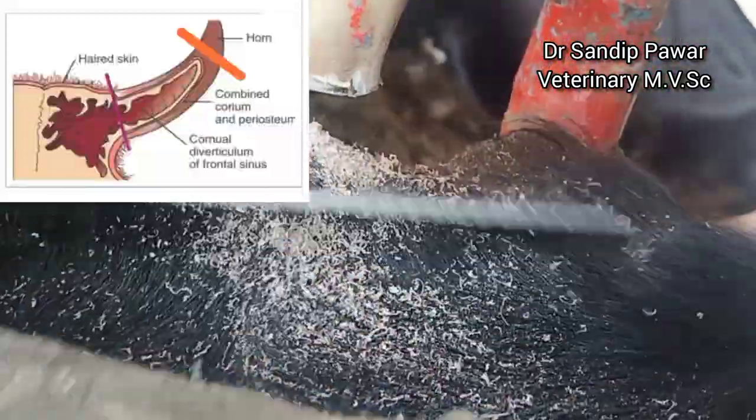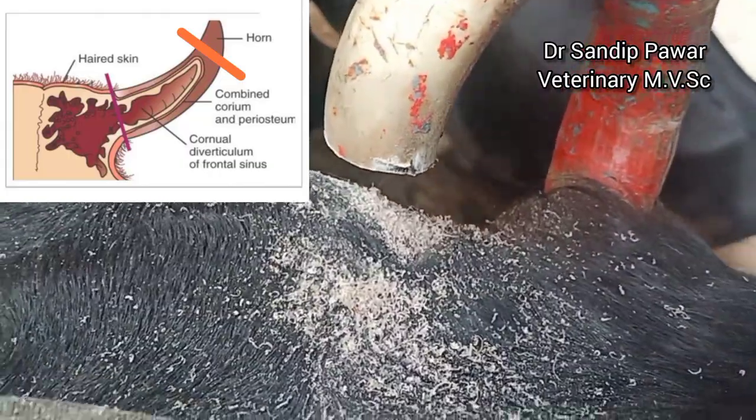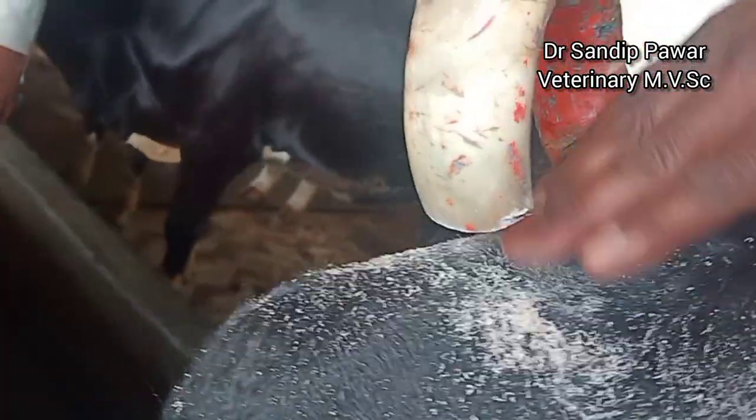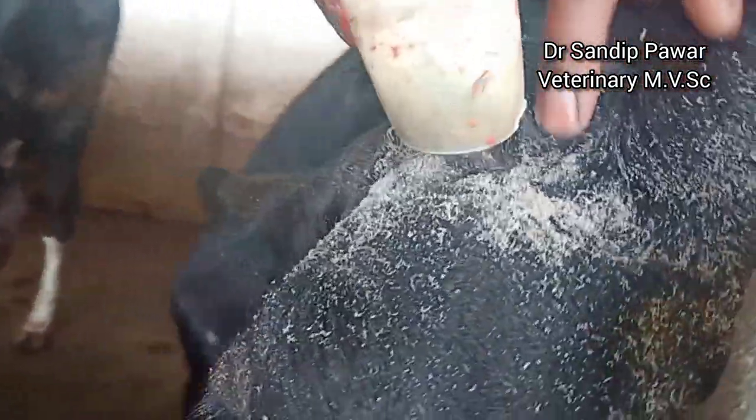After proper restraining, the horns were trimmed down carefully above the blood supply and the nerve supply of the horn. No anesthesia or nerve block was used.